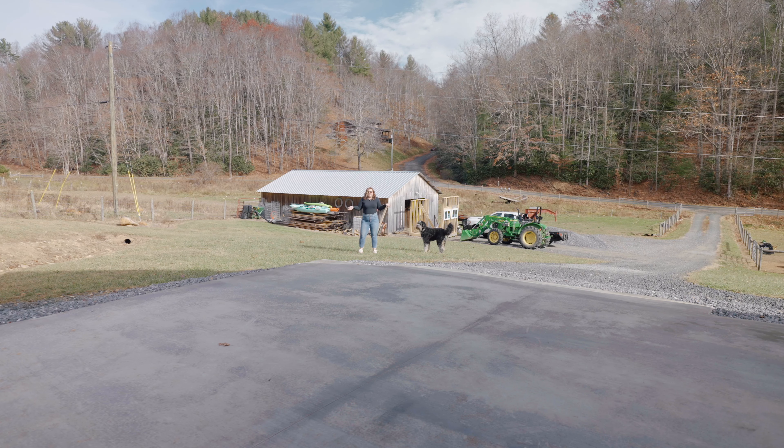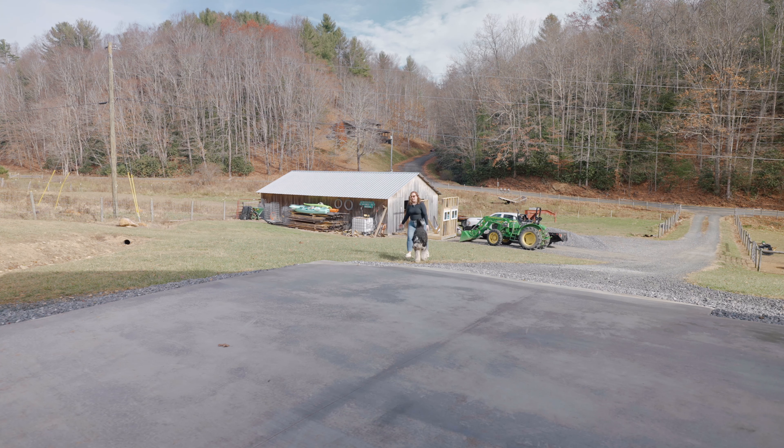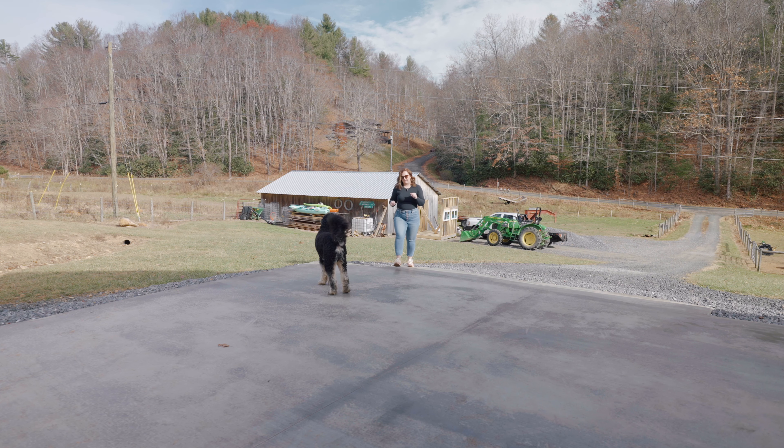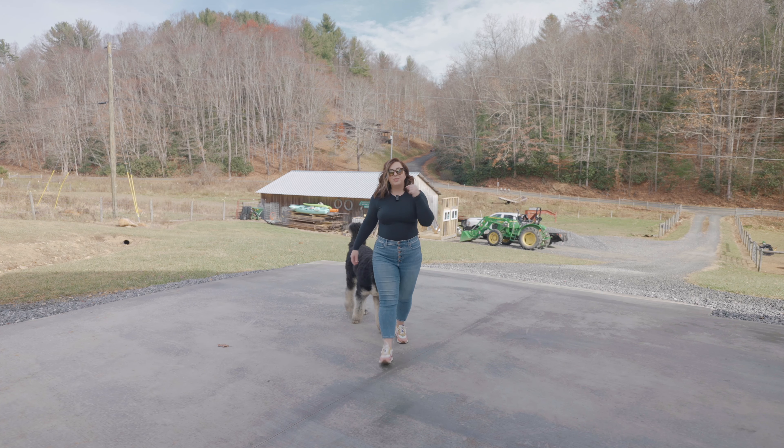Normally, this is kind of the distance that I'd be from a camera in my office — I'm probably about this distance. And obviously this works great, but sometimes we need to be further from the camera, or we need to be filming while we're walking around doing stuff. And this is my favorite type of mic for that.